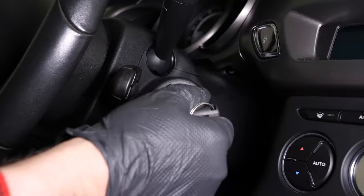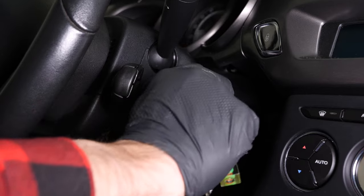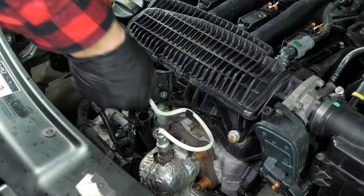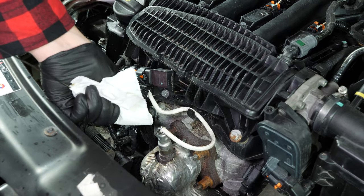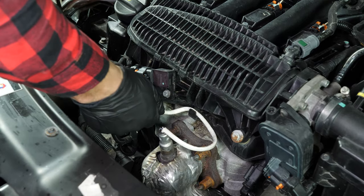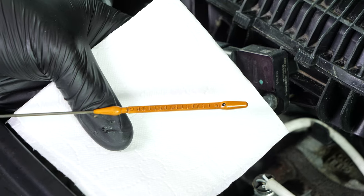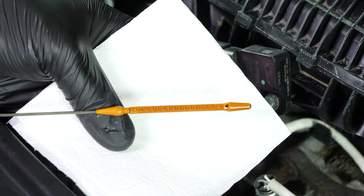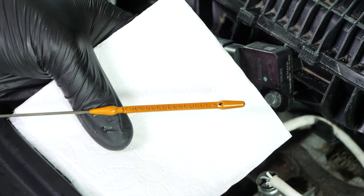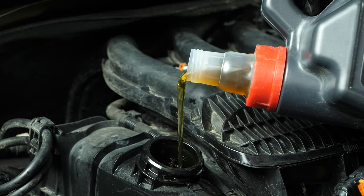Close the oil filler plug, start the engine and let the car run for 30 seconds. This will fill the oil filter. Remove the oil gauge and wipe it down. Plunge it back into its sheath, remove it again and check the oil level. The optimal level is near the maximum, but be careful to never go over it. Based on the level indicated on the gauge, adjust to obtain the optimum amount.